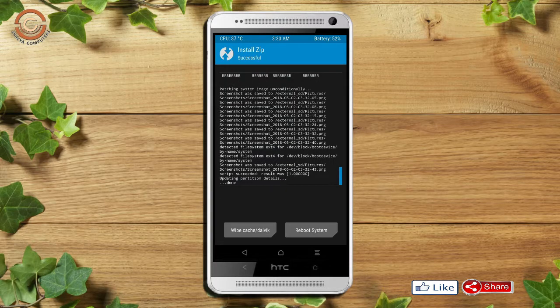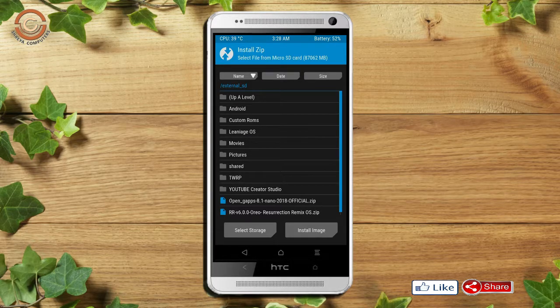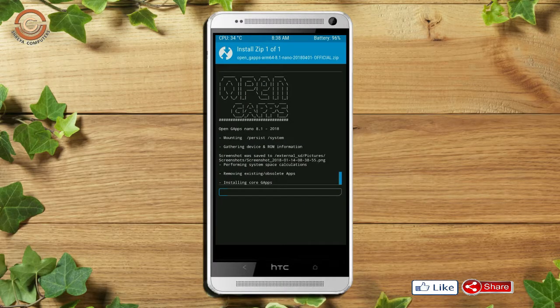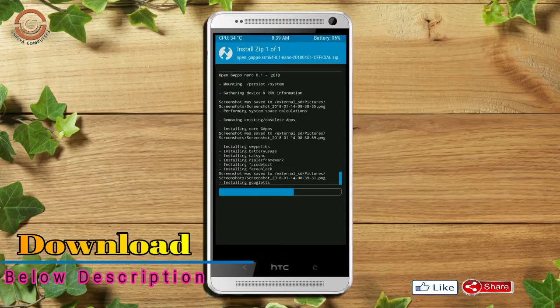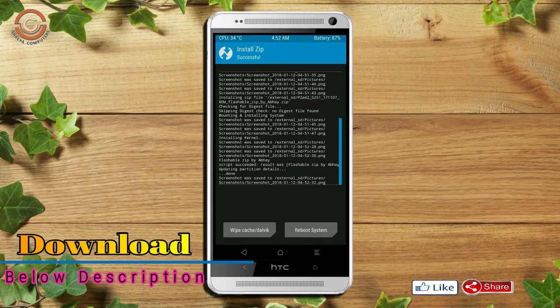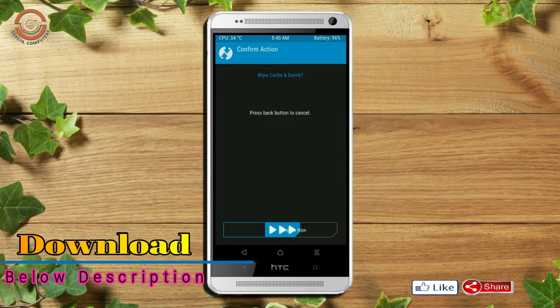Click on the back option. Select the Gapps. After selecting these, swipe right to install. Before we proceed to reboot our system, we need to wipe temporary data. Select wipe and swipe right to wipe data.